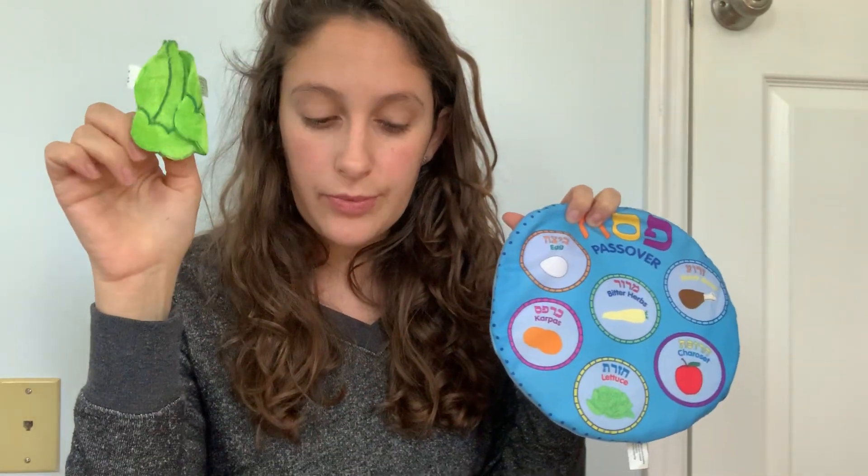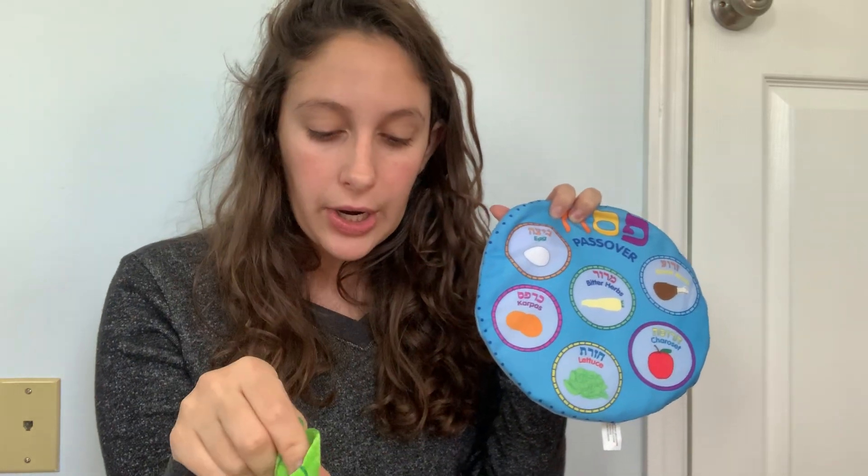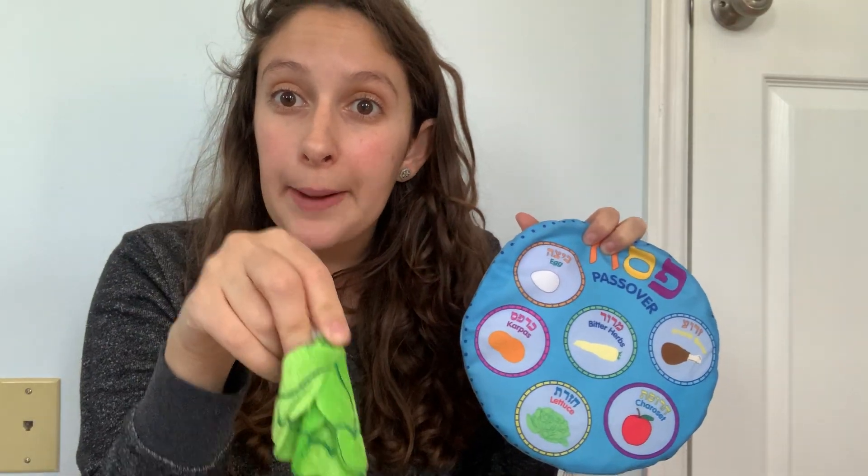So then we also have parsley — or lettuce or anything green. During our Passover Seder we dip parsley into salt water. The parsley reminds us that spring is here. And the salt water also reminds us about how the Jewish people were sad when they were slaves. So we don't dip the parsley one time — we dip twice. Can you do it with me? We dip it two times.